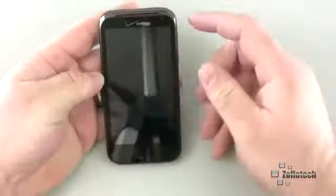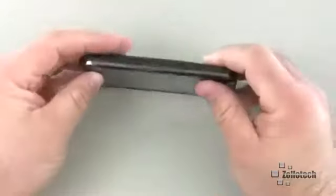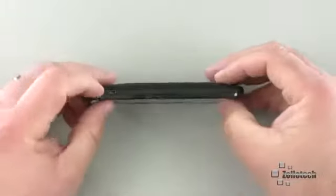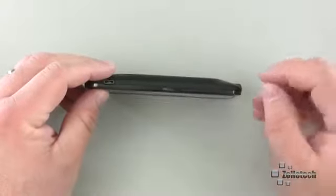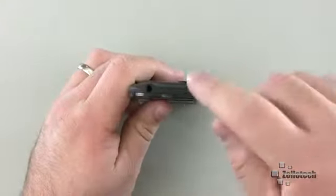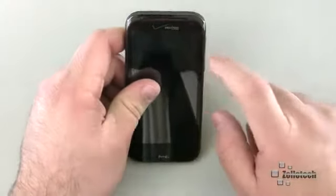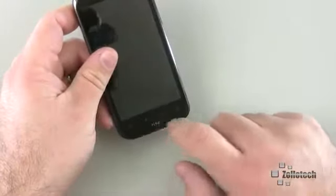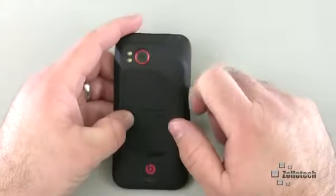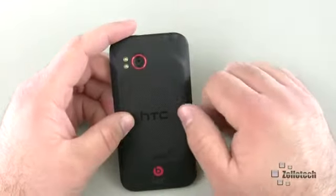We have the screen, but we also have a forward-facing 2-megapixel camera. On this side we have our volume rocker up and down; on the bottom we have our microphone. On this side we have our micro USB charge and sync port, along with a noise-cancelling microphone. On the top we have our sleep/wake power button and the 3.5mm headphone jack. On the front we have our ear speaker and buttons on the bottom: home, menu, back, search. On the back we have our speaker at the bottom, along with an 8-megapixel dual LED flash camera capable of 720p or 1080p video.